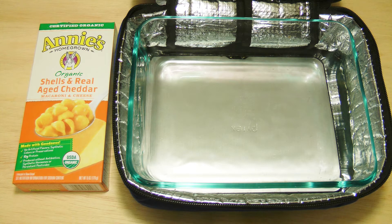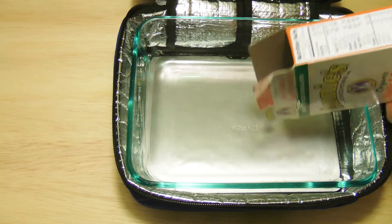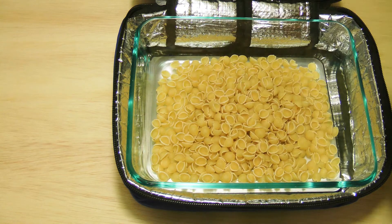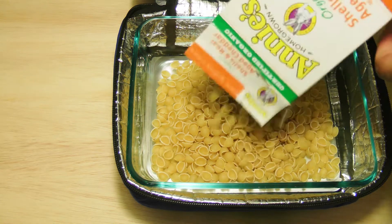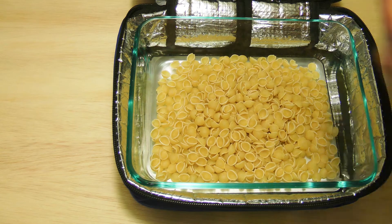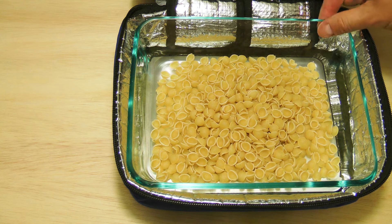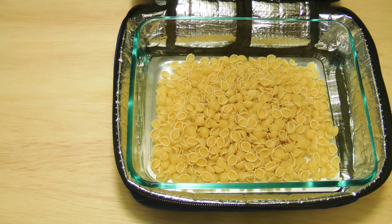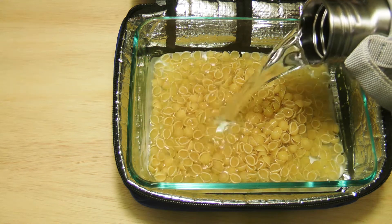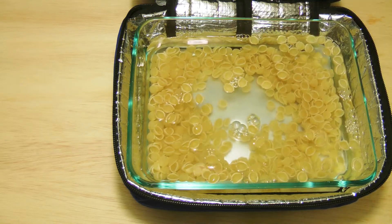So today we're going to try some mac and cheese. Let's dump the mac in there. Now the directions say to use six cups of water, but this container only is a six-cup container, so I'm just going to fill it up pretty much all the way, and we'll see what happens. Let's get a little more.